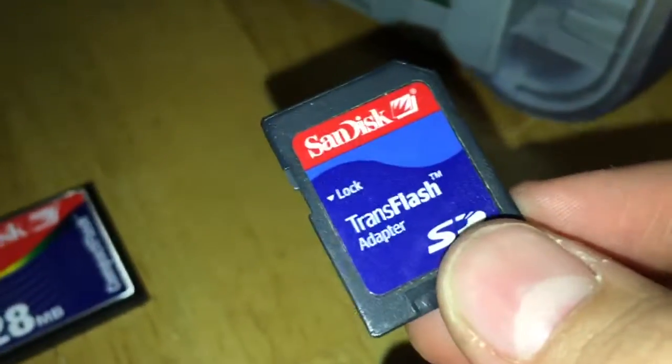I thought this was a PNY but it's another SanDisk. It goes in the microSD slot. I've got to look at what's on those - I didn't really look yet.